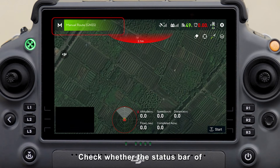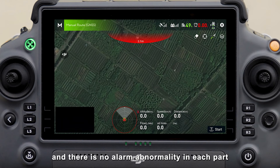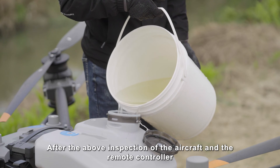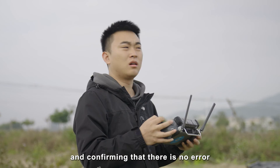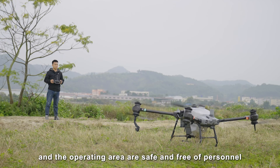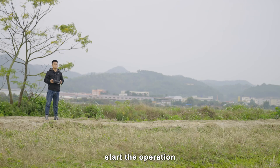Check whether the status bar of the remote controller is green. Confirm that the satellite positioning of the aircraft is good and there is no alarm or abnormality in each part. Fill the liquid tank. After confirming the aircraft and remote controller have no errors, reconfirm that the surrounding area and operating area are safe and free of personnel, then start the operation.